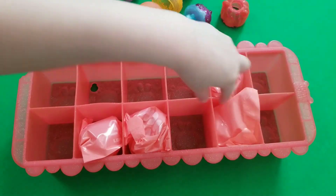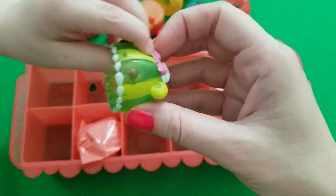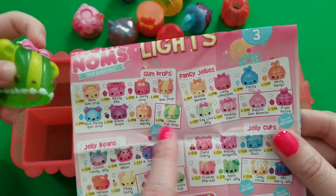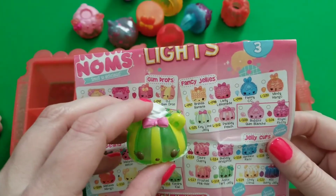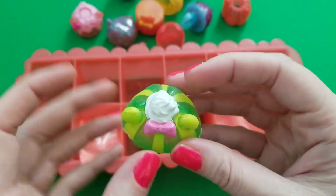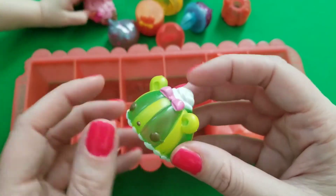Next one — look at that one! Wow, it's got cream on the top. Is it Key Lime Jelly? Yes — she's a fancy jelly and she's lime. I don't smell any lime though, but she's really cute. She really does look like lime, and she's got like whipped cream on the top with her little bow. She kind of reminds me of a watermelon!